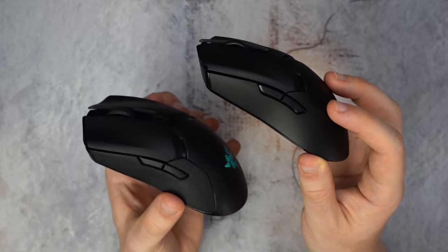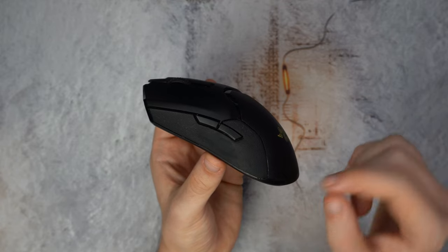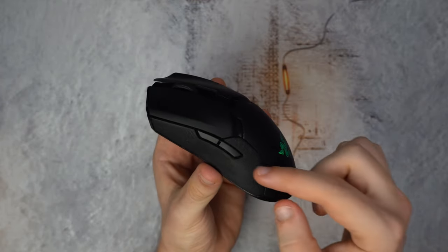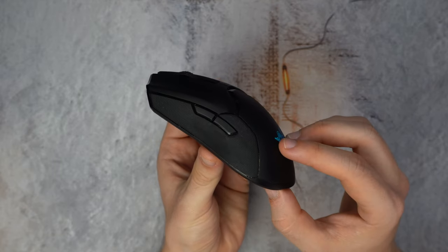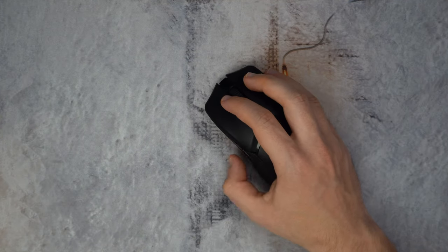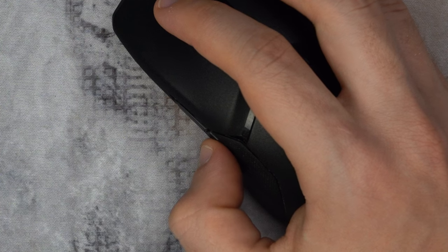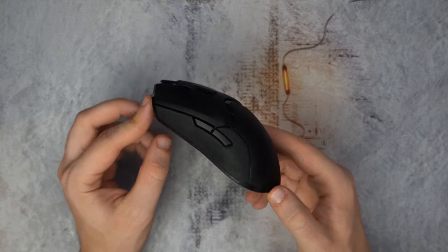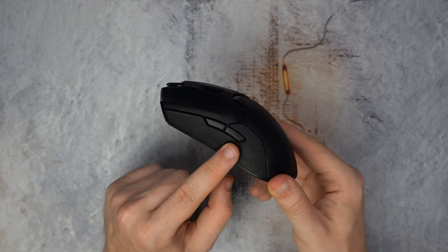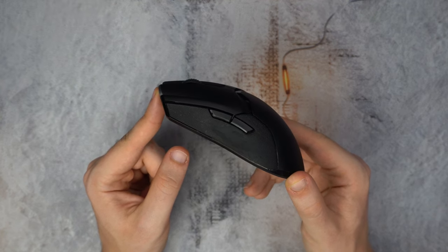The biggest subjective issue I noticed after months of usage are the side buttons on the Ultimate. They follow the same pattern as the main buttons — too mushy, too slow, too unresponsive. It's like they add a hundred milliseconds to every click, and the trigger is so deep inside you have to press almost all the way to activate it. This is also my second Viper Ultimate — the first one's buttons got double-click issues on both within a few months, which is something Razer has been struggling with for years, whether it's QA issues or materials.